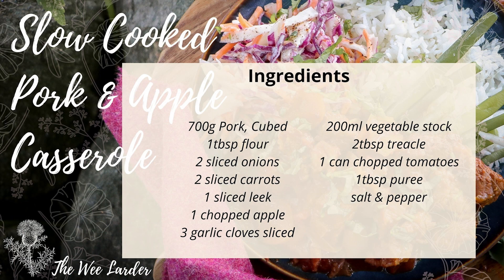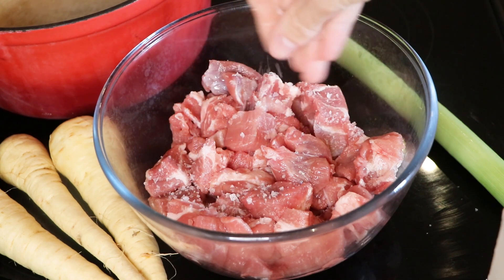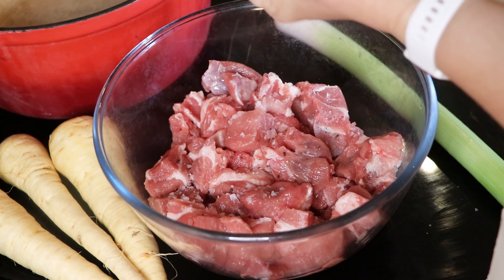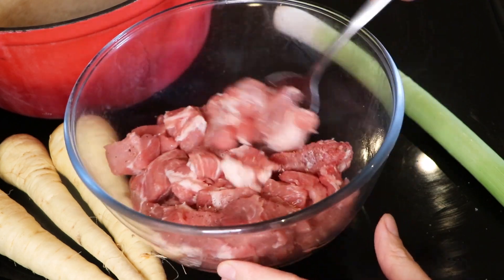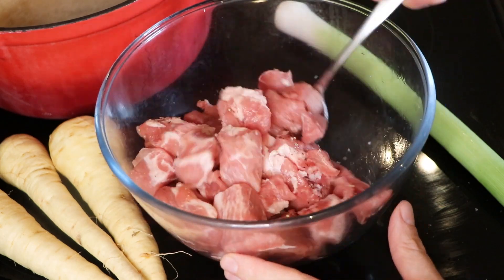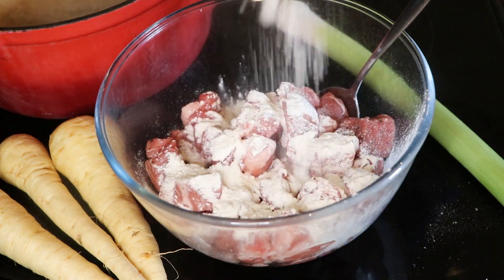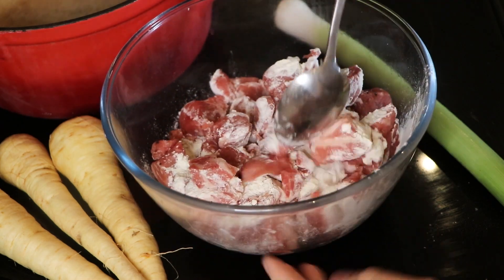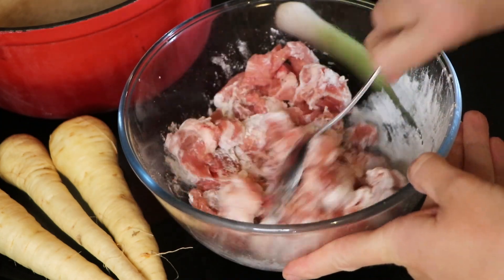You might want to pause here at these lovely ingredients so you can get prepared for this recipe. To get started, we're going to put our cubed pork in a bowl, then season it with some salt and pepper — about a teaspoon of each — and give it a stir to coat everything. We then add in our flour, which is going to help create a nice sauce in the casserole, and stir through until all the pieces of pork are completely coated.